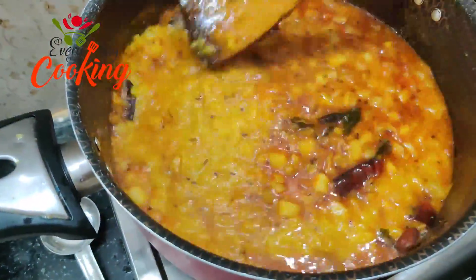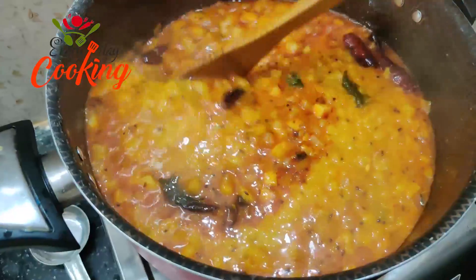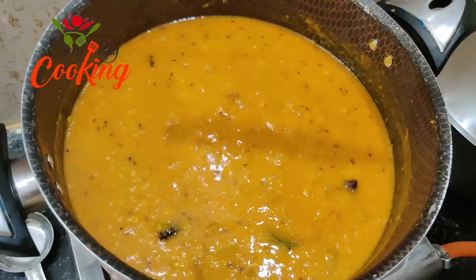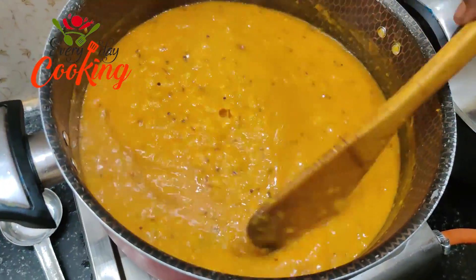Now I have to add salt. We will add salt and make the dosakaya pappu.